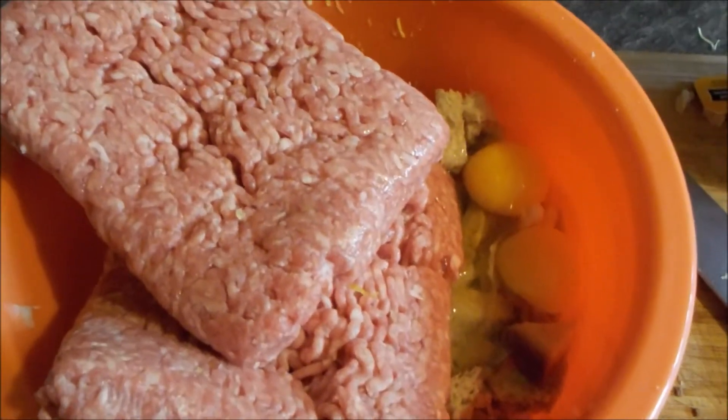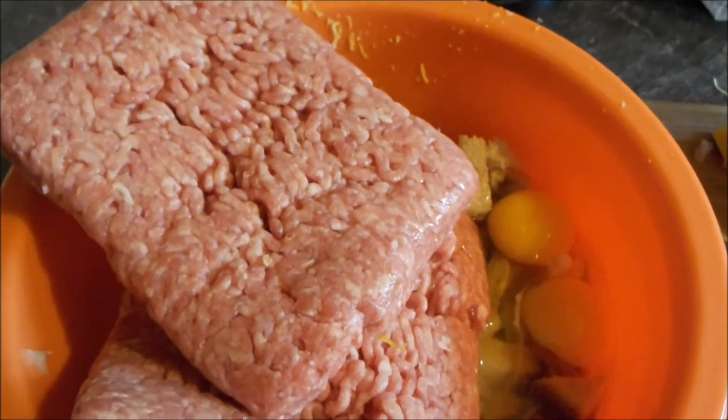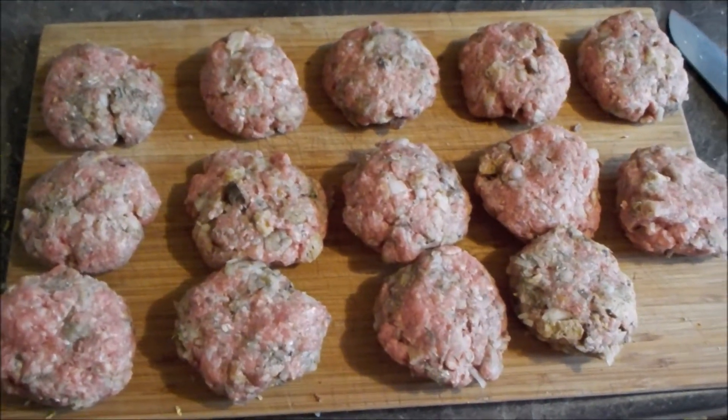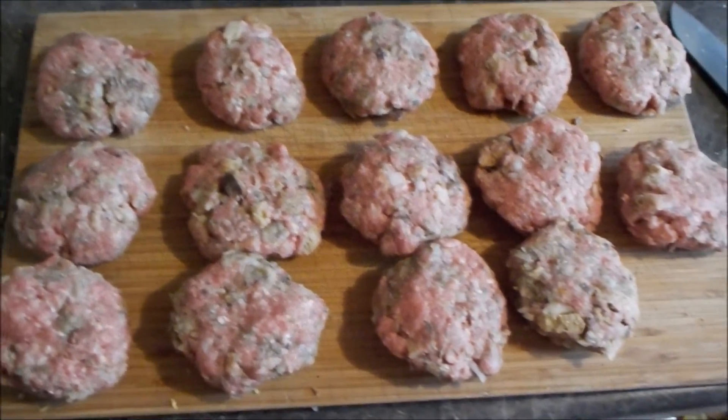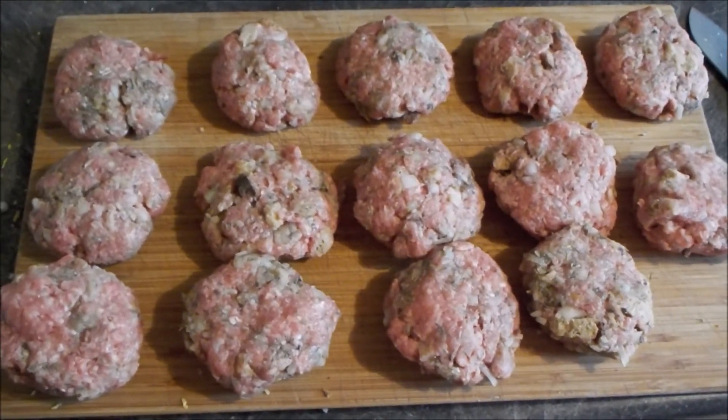Und ein paar Eier und das Hack natürlich. Und denkt immer dran, Hände waschen beim Umgang mit Fleisch und Eiern. Das ist echt immer so: genau sieben Frikadellen, also die Größe, die ich so kenne, für ein Pfund Hack.